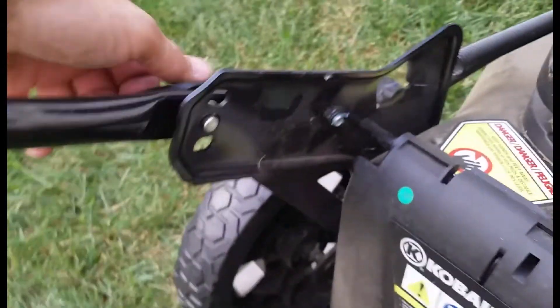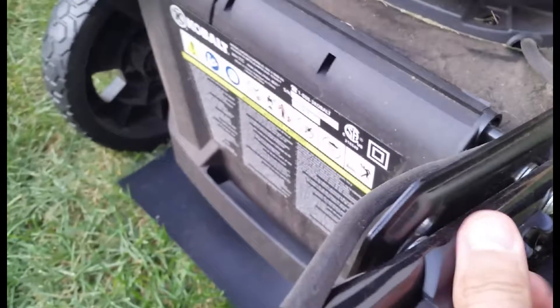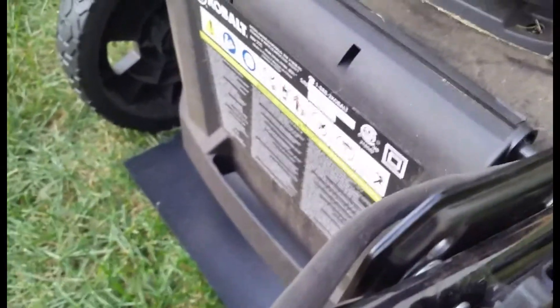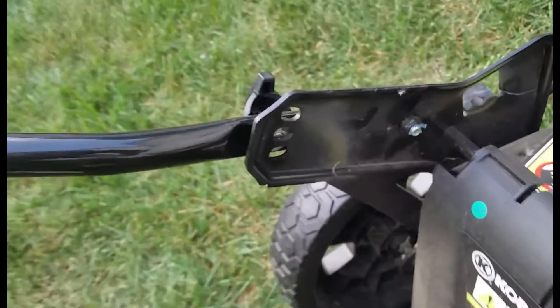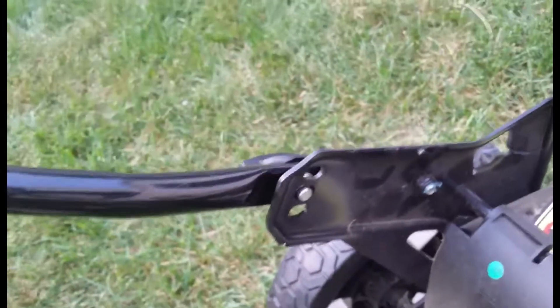To adjust the handle, there's a knob on each side. You'll see the handle will move up and down. Get it to where you want it, then clip the knobs back in.